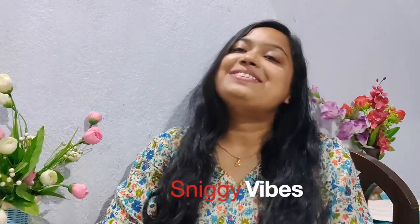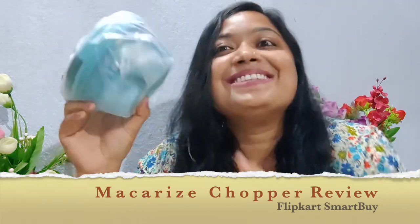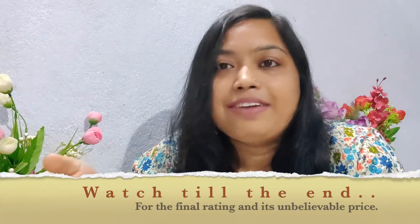Hello everyone, this is your friend Stinkha. Welcome or welcome back to my channel. Today I am going to review one of the products that I bought for my mom's kitchen. Basically, who doesn't know this — are you living under a rock? Because this is magic. For people who cry during cutting onions or just want to make their life easy, this is for all of us. I bought it from Flipkart.